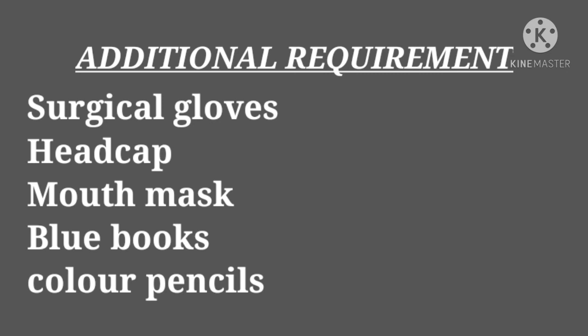Additional requirements include surgical gloves, head cap, mouth mask, blue books — you need those for internals — and color pencils, which you need for your exams to draw diagrams. That's all about the video, guys. Thanks for watching. I'll see you soon in my next video.